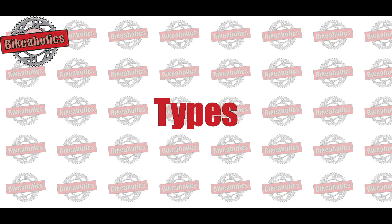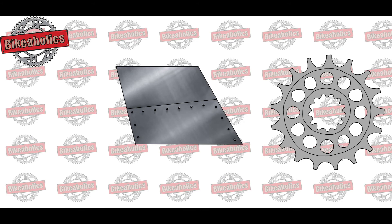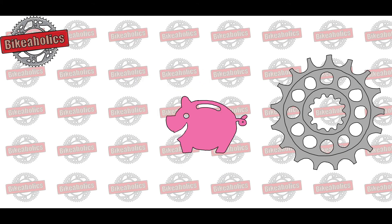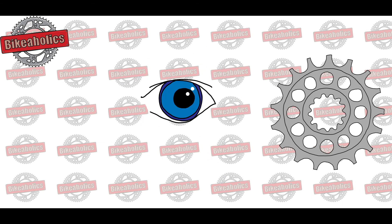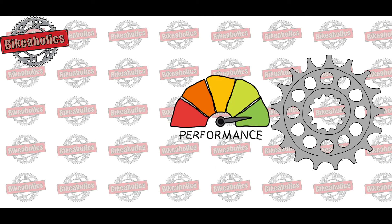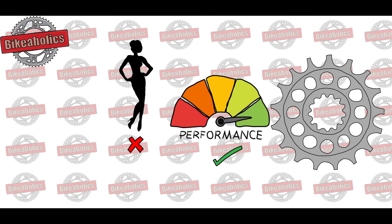What types are available on the market? The main material for most front sprockets is high-quality steel. This makes it durable and cheap, and because the size is relatively small, the rotational mass is irrelevant. Since most of the time the front sprocket is not visible, the main characteristic of the sprocket is based on performance rather than appearance.